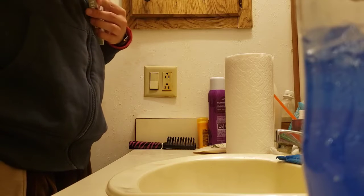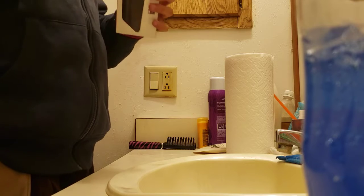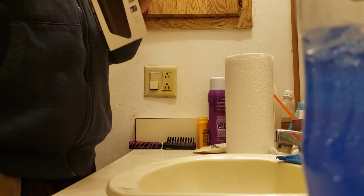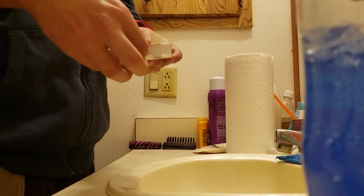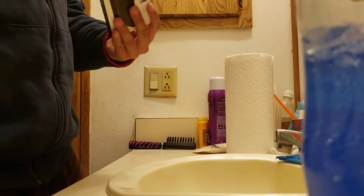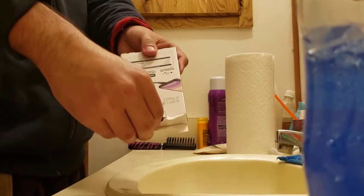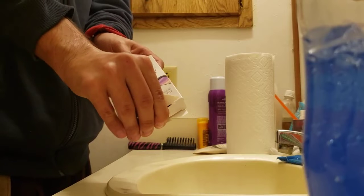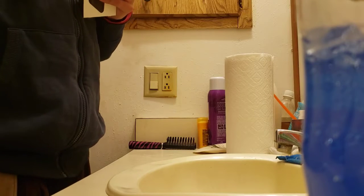All right, there we go. So the next step in the process is to make sure that you pull this little thing right here — pull it out. So you're going to go ahead and pull it out of the box as shown here.